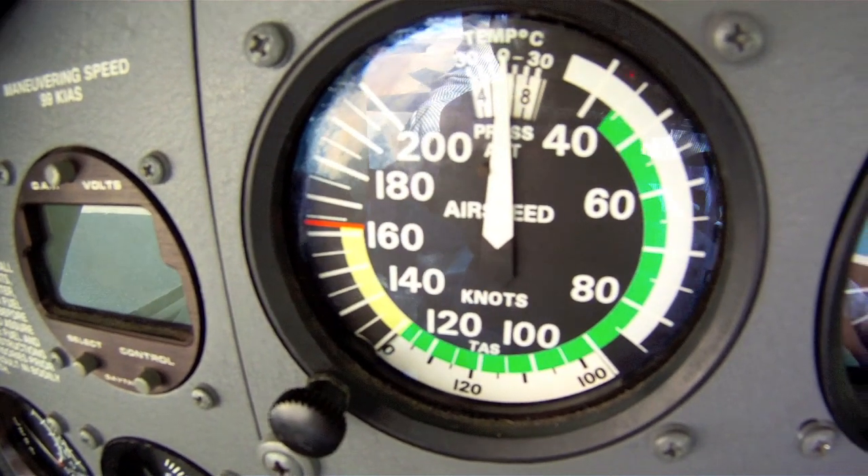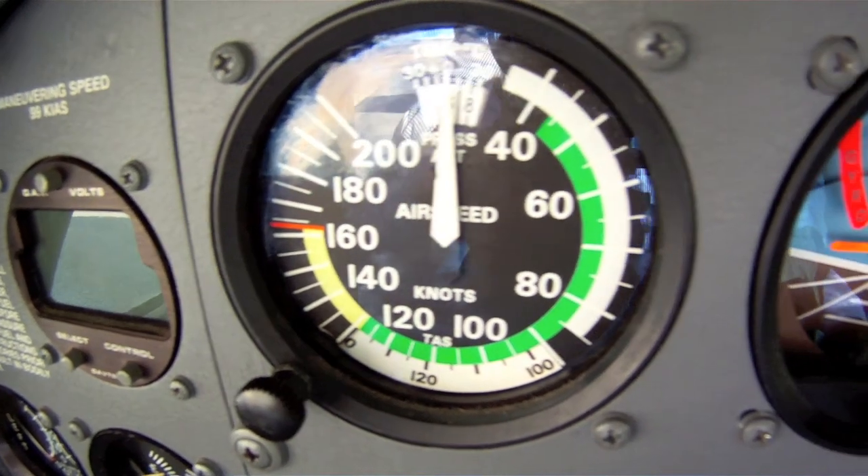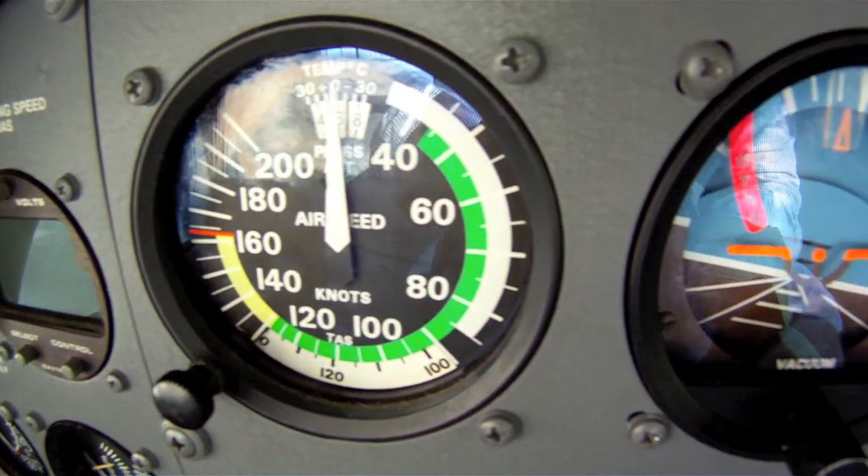Someone once said it only takes two things to fly: airspeed and money. If you're up there with no airspeed, it won't matter how much money you have.